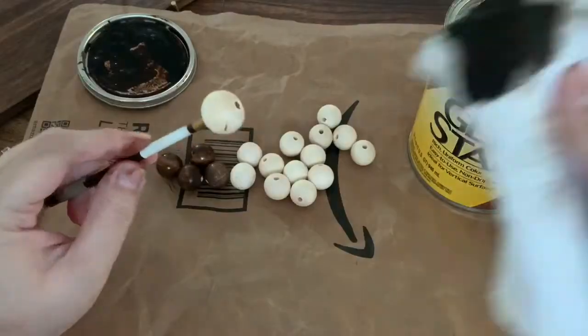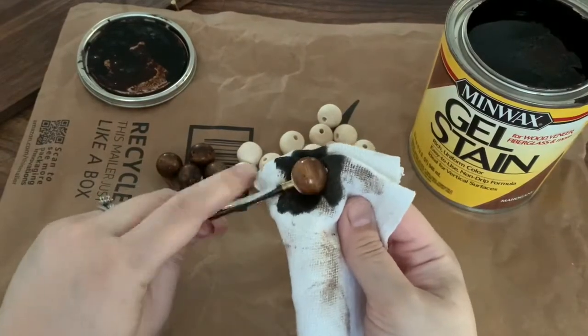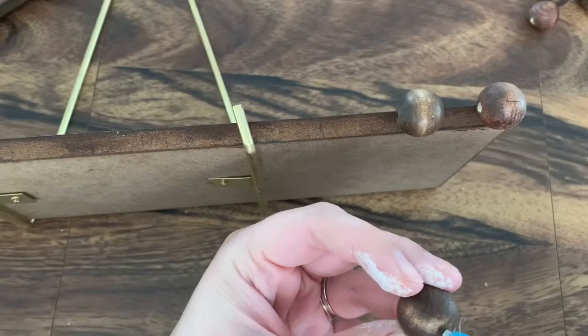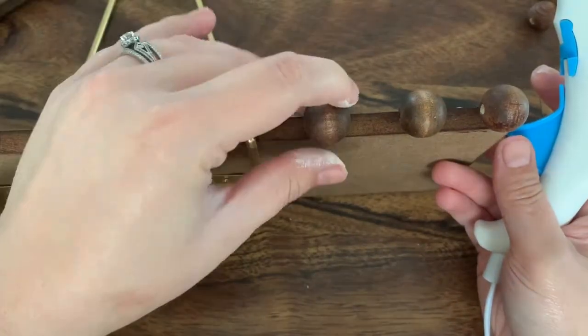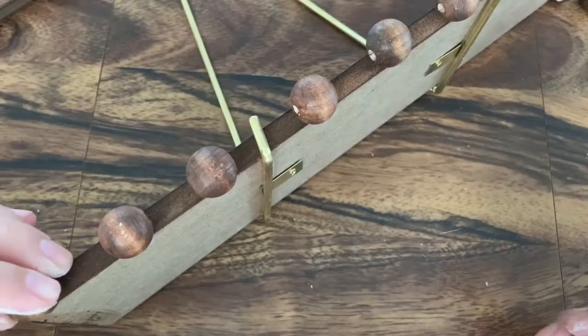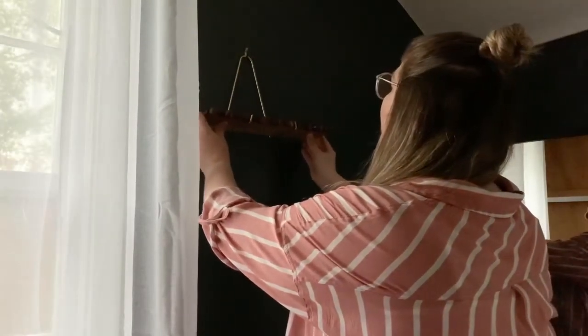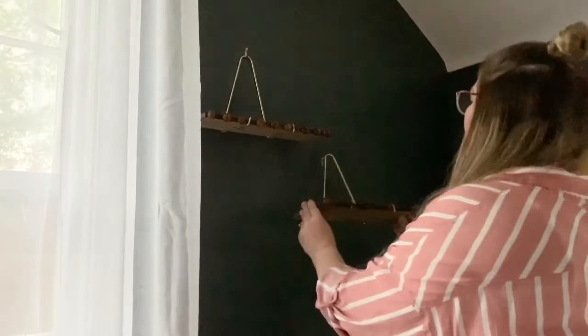I wanted to add these wooden beads, so I went ahead and stained them the same mahogany stain so that I can hang necklaces from them. And then I hot glued each bead onto each one of the shelves. I actually hung these the same way I did in our master bedroom — diagonal with the curve of the ceiling.